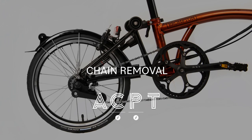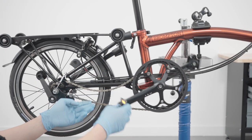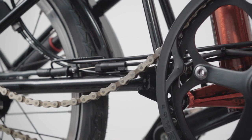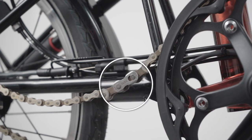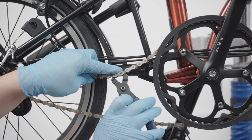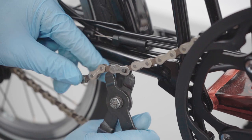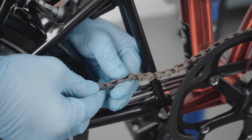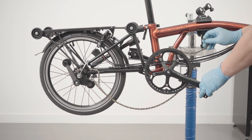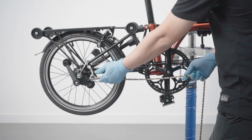Chain removal. Take the chain off the drivetrain — to do so, find the quick link by backpedalling anti-clockwise. Once found, open the chain by using a pair of chain link pliers. The old chain can now be slid off the front chain ring and the rear cassette and disposed of.